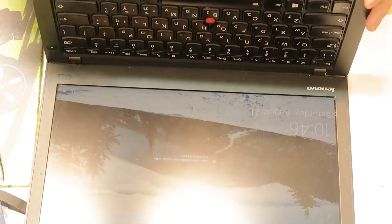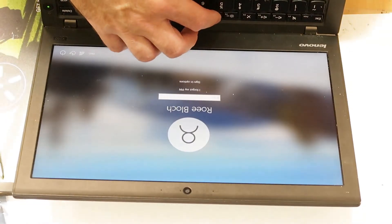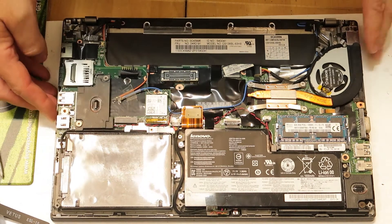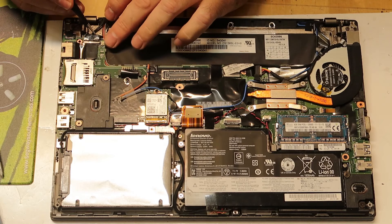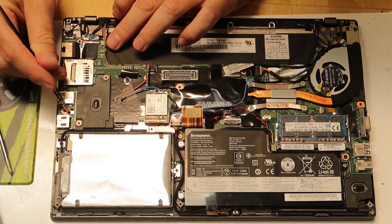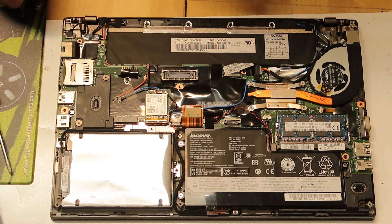Amazingly, it's working — I can't believe it! What I did: I opened the cover, which was pretty easy, and I found two micro-switch buttons inside. I pressed this button, then this other button, and then it suddenly started to work. Wow, amazing — I didn't expect to fix it like this.